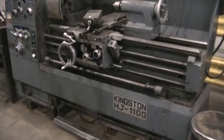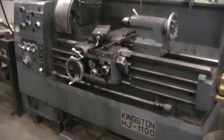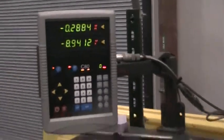This is a video inspection of the 1997 HJ1100 Kingston with a new all DRO. We're going to go ahead and kind of run it through its paces real quick.